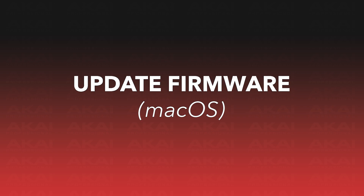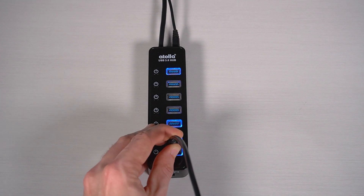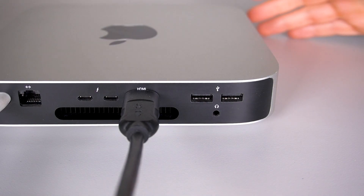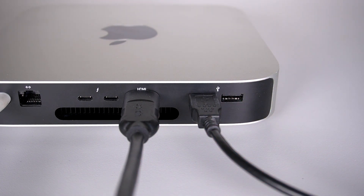Let's learn how to do it on macOS. Remember, if your Mac has an M1 or M2 processor, connect your keyboard using a powered USB hub. For Macs with Intel processors, simply connect it to one of the built-in USB ports. First, download the MPK249-MPK261 MIDI Updater application for macOS. You can find a direct download link for it in the description of this video.